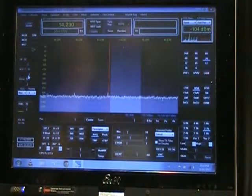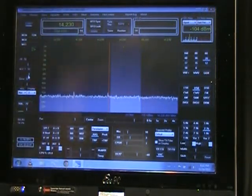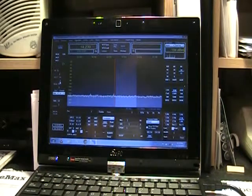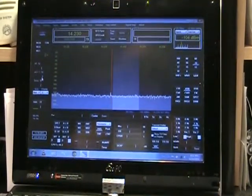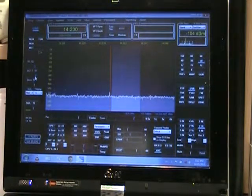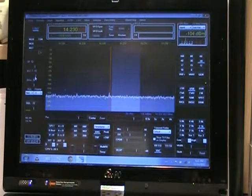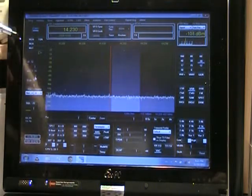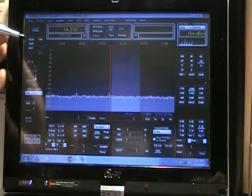We can do a little test here on this frequency so you shouldn't cause any problem. We're running the ASUS — it's the EEPCT-101MT — and it's running PowerSDR 2.2.3 under Windows 7 Starter. And we're going to go ahead and do a test transmission here on voice.